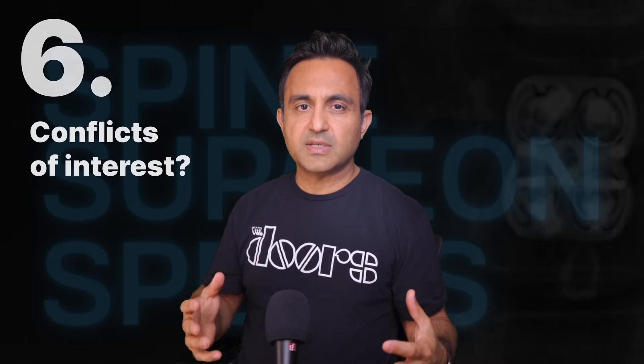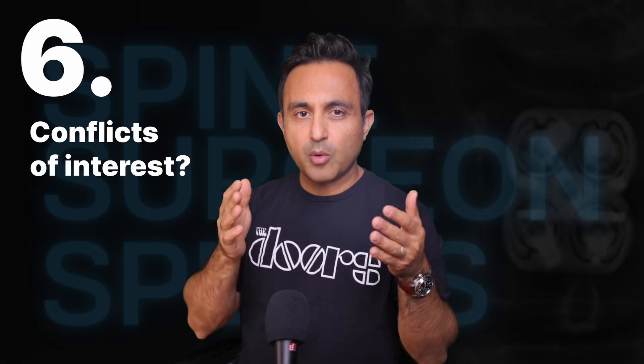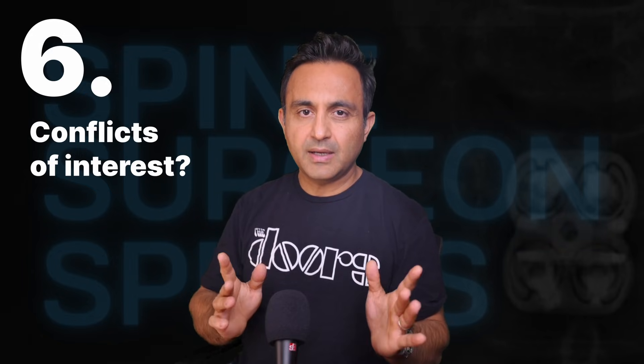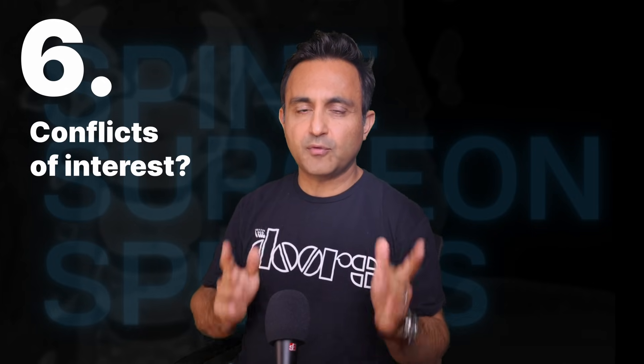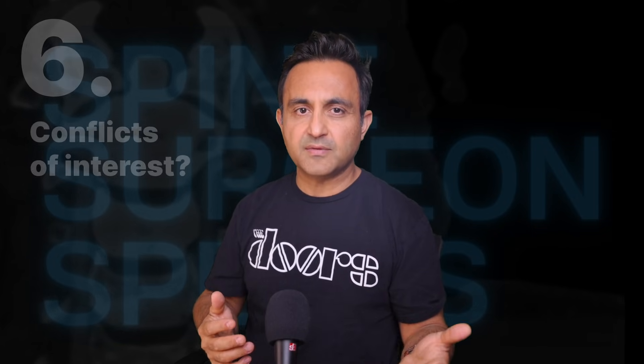Many of the strongest claims supporting endoscopic spine surgery come from the same individuals who are promoting and teaching the technique. That doesn't mean that the data is wrong, but it does mean that we need to ask uncomfortable questions: are the outcomes being reported truly objective, or are they influenced by professional and financial incentives?